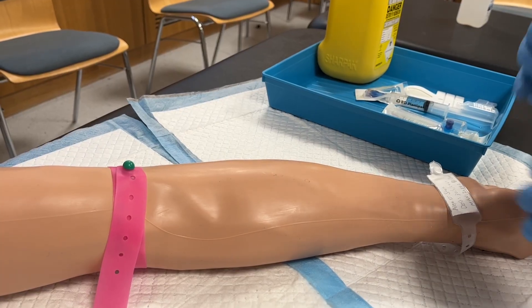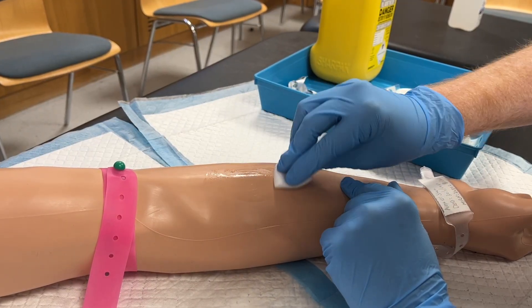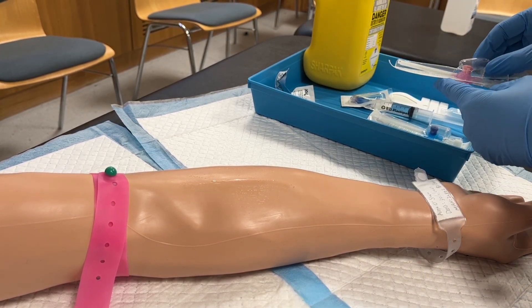To look at this process in more detail, after the tourniquet has been applied and the ideal vein has been palpated, the skin is sanitised with an alcohol swab using circular motions. Allow the skin to dry as you remove the cannula from its packaging and assess its components.